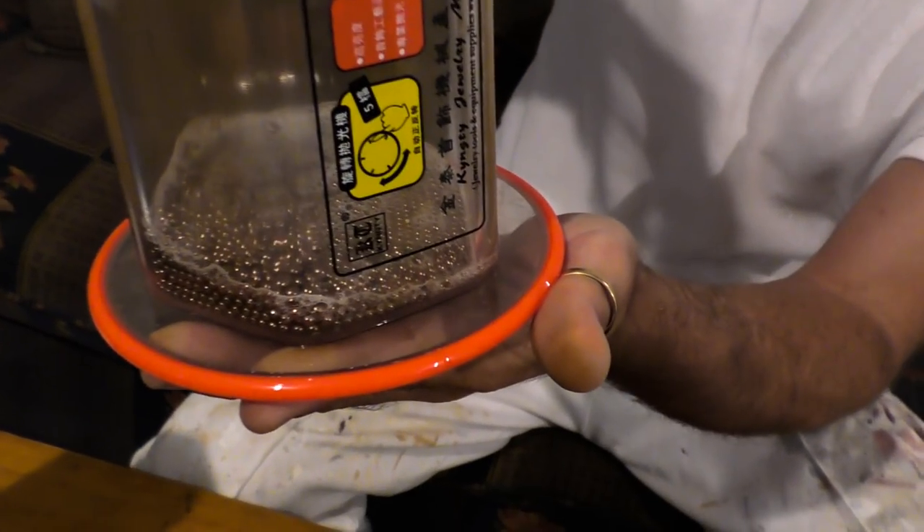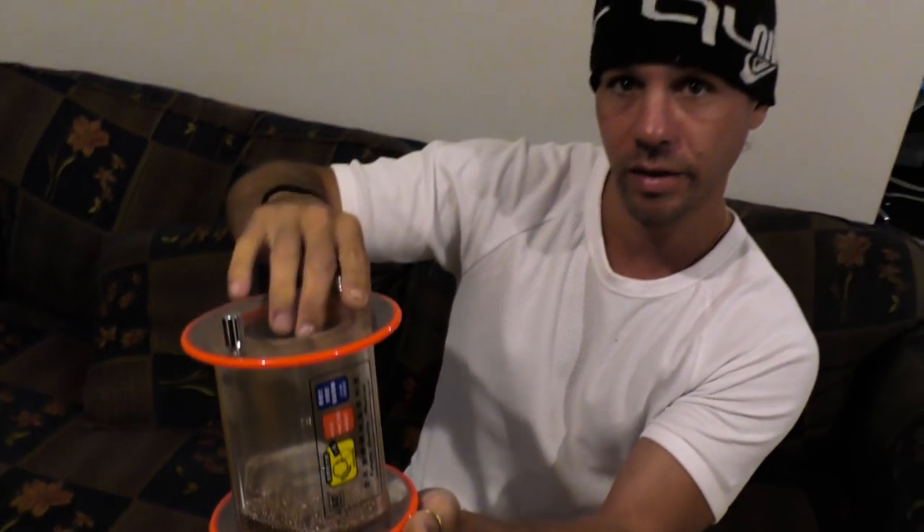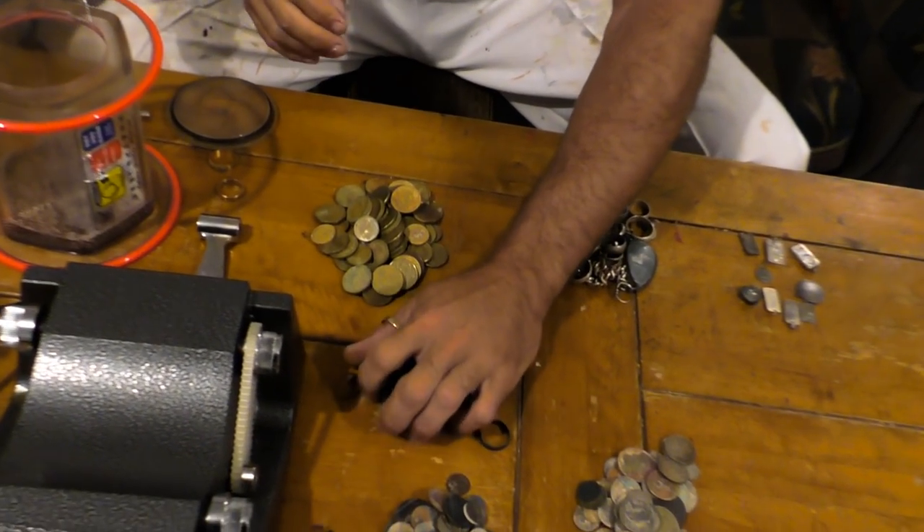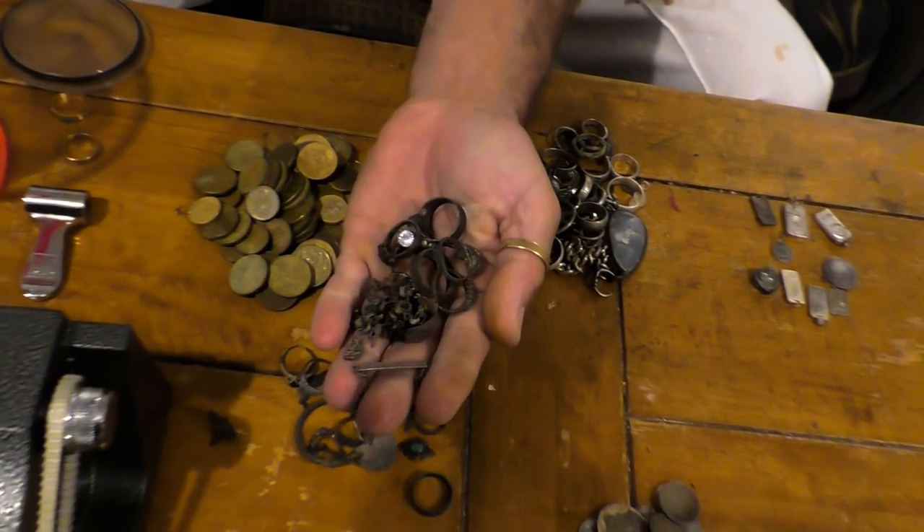Here today we're going to try out the new rock tumbler. We've got some stainless steel pellets in there, which is what it came with. This is just an El Cheapo off eBay. I was glad it was given to me because I've always been too slack to buy one myself. And instead I've spent hours and hours trying to clean dirty rings, with not much success.